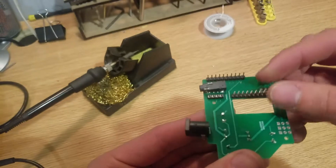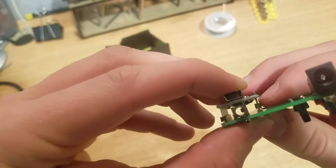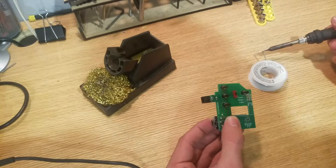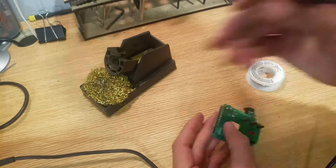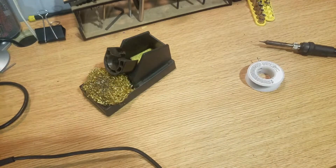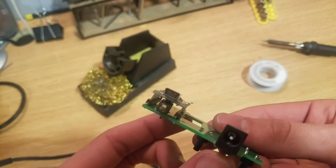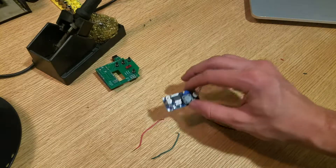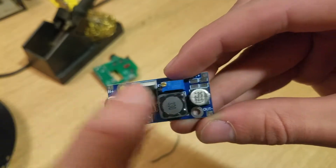Our next step is to take some of these male-to-male pins, cut them down to the correct sizes — this is the basic concept right up there — and apply a little bit of solder. I didn't officially solder everything down yet just in case I want to take some of this off later. The next step is to solder these input and output wires to this voltage drop-down board — you can see it has in-minus, out-minus, in-plus, and out-plus.